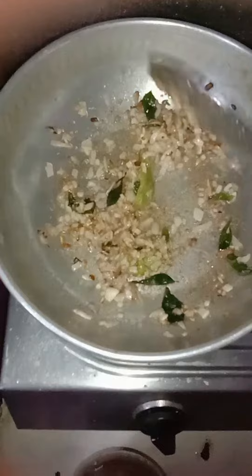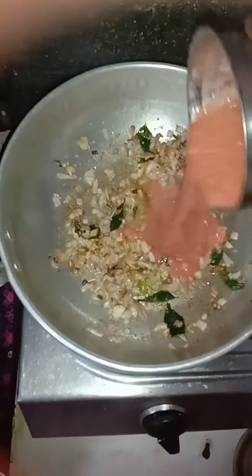I will add the seasoning and continue the process. I am going to continue the video so that I can add my salad. I will mix it quickly with the tomato after this.